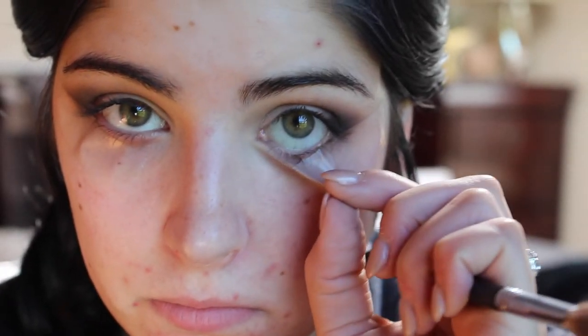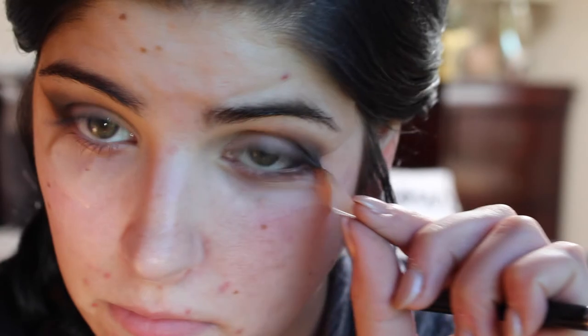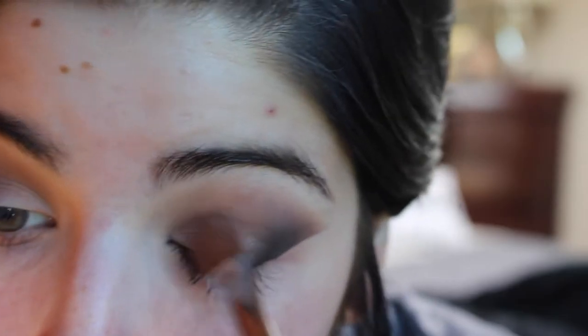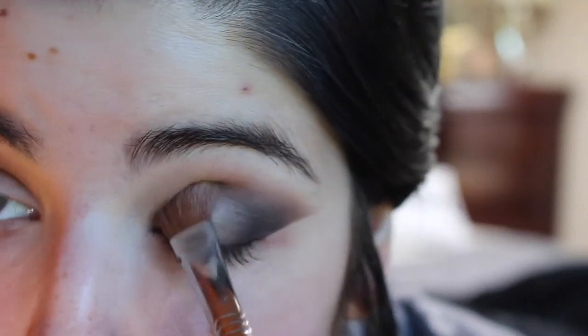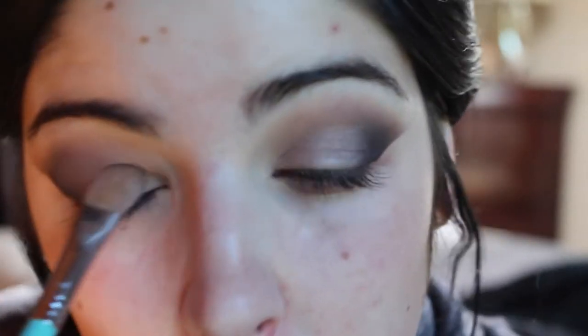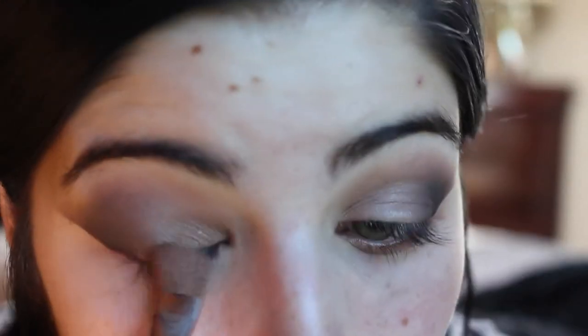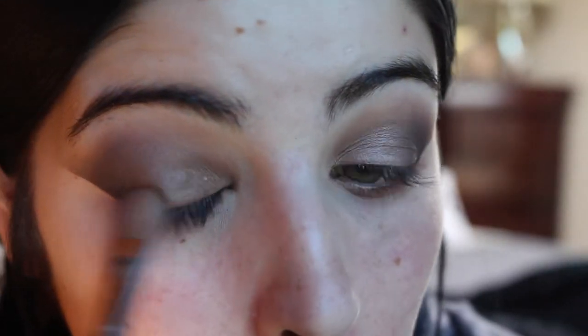You can go ahead and pull the tape off, and you will reveal your nice straight edge. So now we're going to take Satin Taupe, which is also by MAC, and put that all over the lid. This is a really beautiful color — it's one of my favorites. Just really pressing that eyeshadow into the lid.